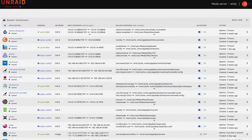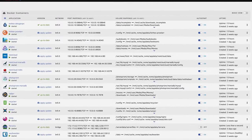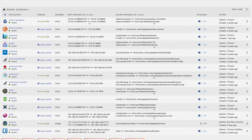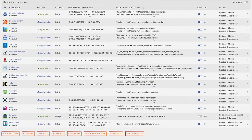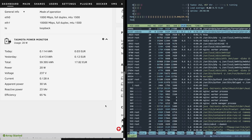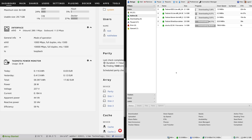Obviously my server doesn't run nothing. My home server runs a lot of things: Jellyfin, Deluge, Sonarr, Radarr, Booksonic, Terraria — all of those things are constantly running, and it still has pretty good power consumption. Those numbers shown in the video, 23 watts average per month, are with all of those things running and me sometimes editing off of those SSDs.